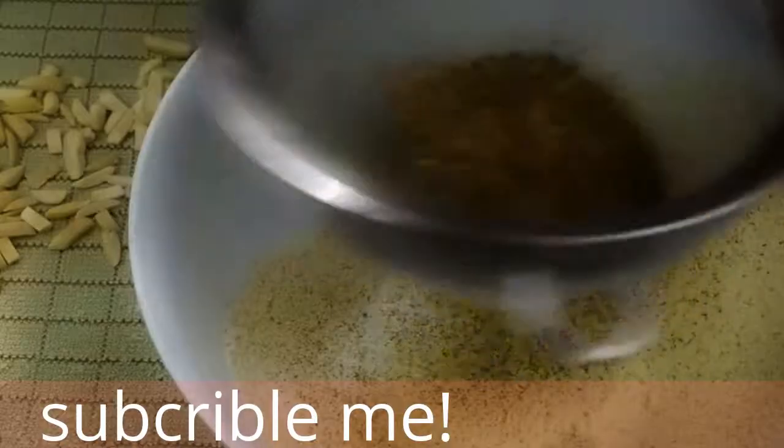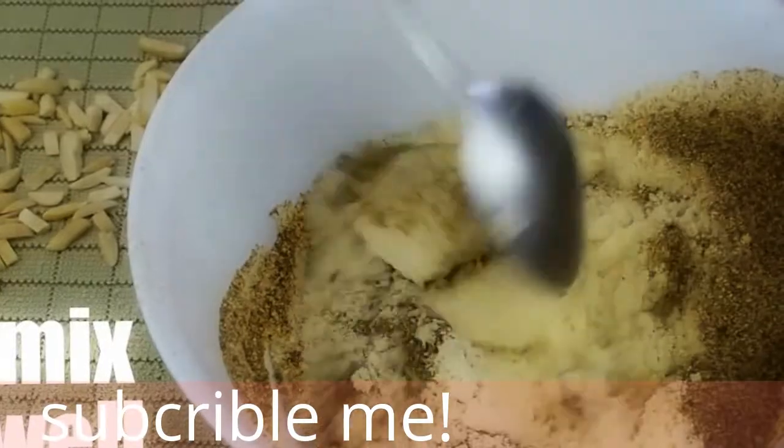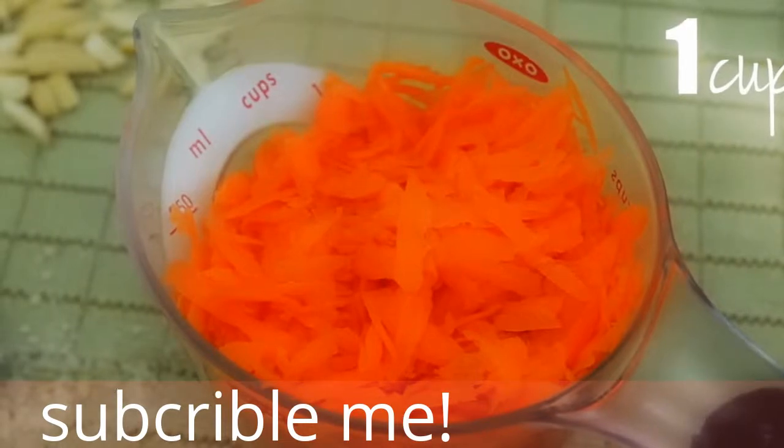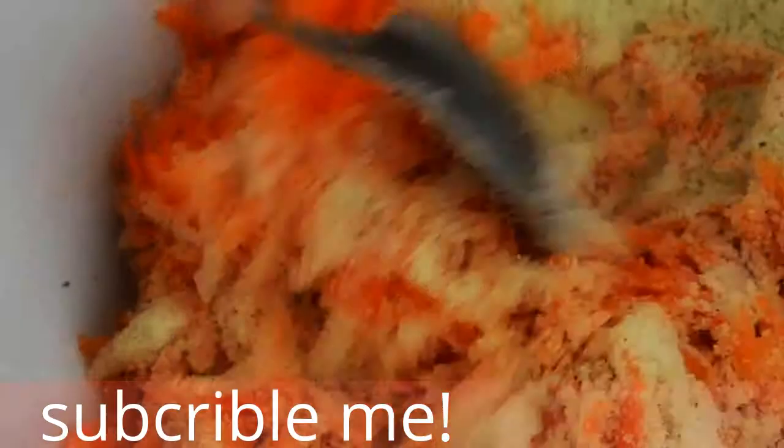And two tablespoons of flaxseed. Take a large carrot and peel it. Grate the carrot using a hand grater or a food processor — we will need about a cup of grated carrots for this recipe. Add the carrots to your dry ingredients and stir.